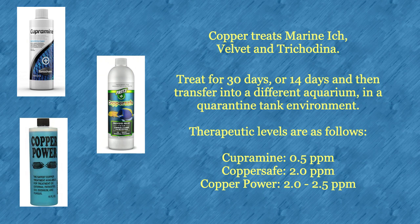Alternatively, you can leave the fish in full copper for 14 days and then transfer the fish into a different quarantine tank. Therapeutic levels for the three most commonly used brands are shown on the screen.